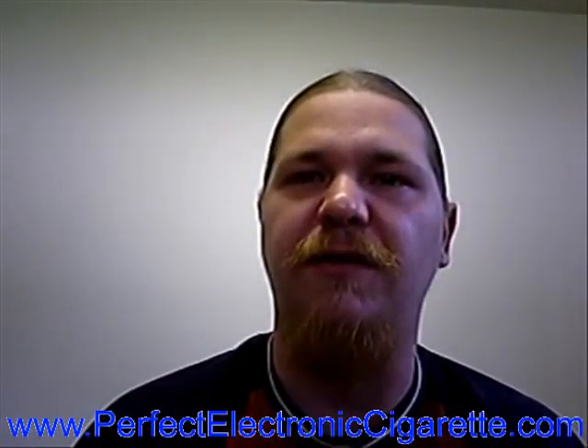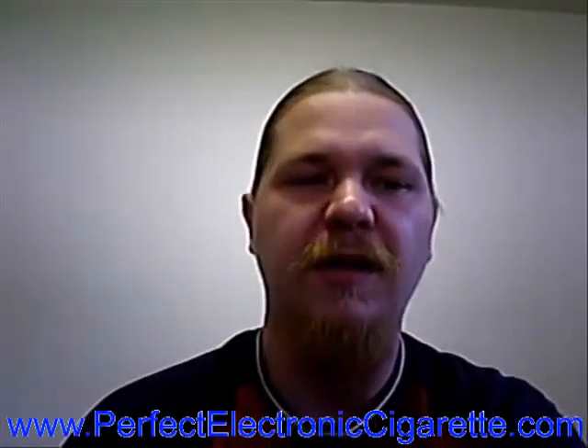Hey, Terry Brazil here for PerfectElectronicCigarette.com. Today we're going to take a look at a variety of different flavors of e-juice that I got from TrueVapor.com.